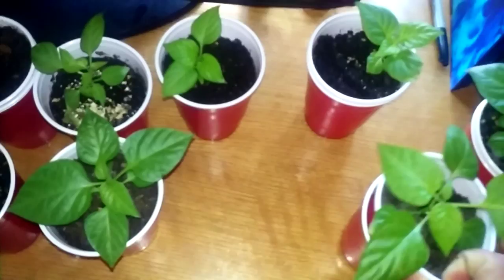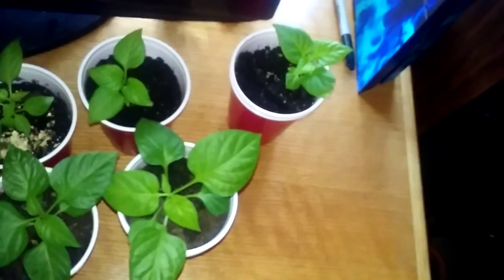And then this one is a Brazilian ghost. I can't wait to try the Brazilian and the purple ghost — those are ones I haven't tried yet. I can't wait to try those.